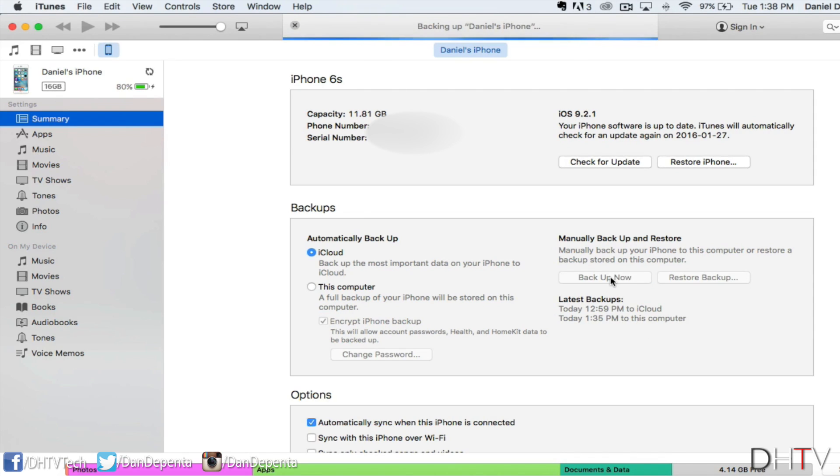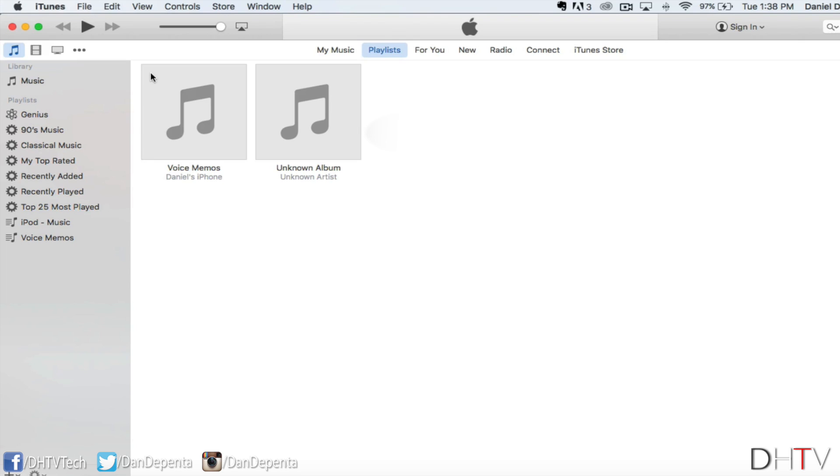You can see at the top it says "Backing up Daniel's iPhone." Once it's completed, we want to remove our iPhone safely. The way you do this is by going to the section showing the little triangle with the line under it. If you click on that, it'll safely remove your iPhone. Now you can disconnect the USB cable from your computer and the lightning port from your iPhone.